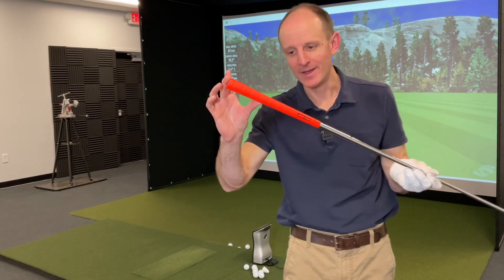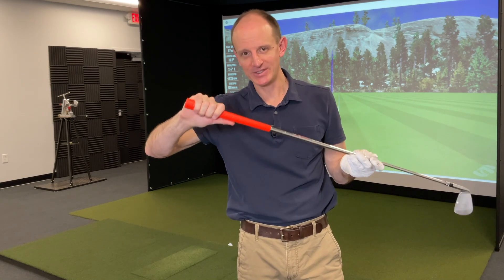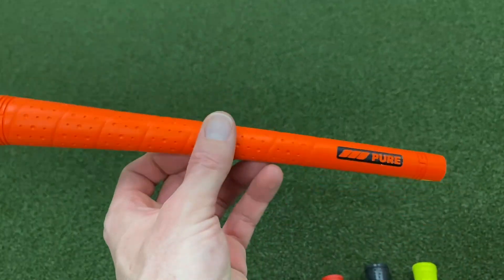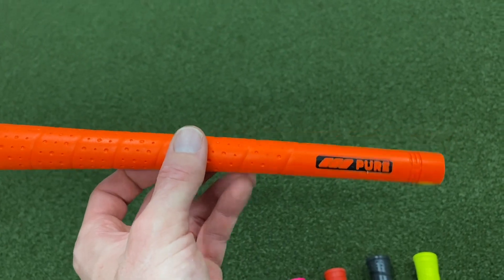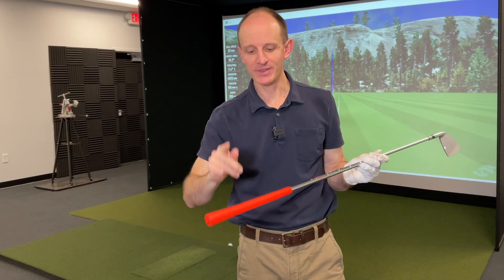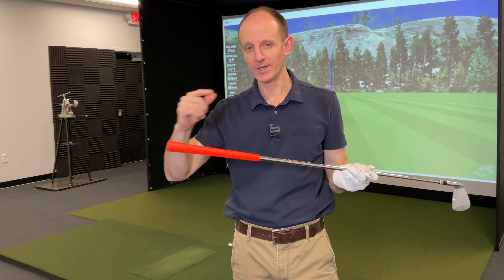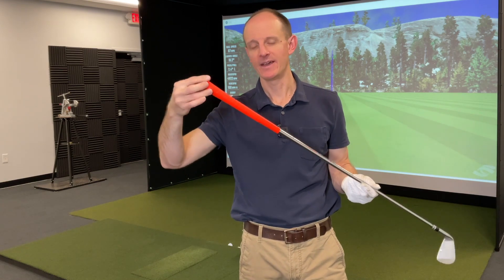Next up is the Pure Wrap. Probably very similar to what a lot of us grew up playing, only in this case it is bright orange. Very similar look, very similar feel. Again, it has that little bit softer feel to it, like the previous Pure Pro, just in a wrap style versus a velvet style. It comes in three different sizes — standard, mid-size, and jumbo. The one jumbo grip that they make is in this Tour Wrap design.